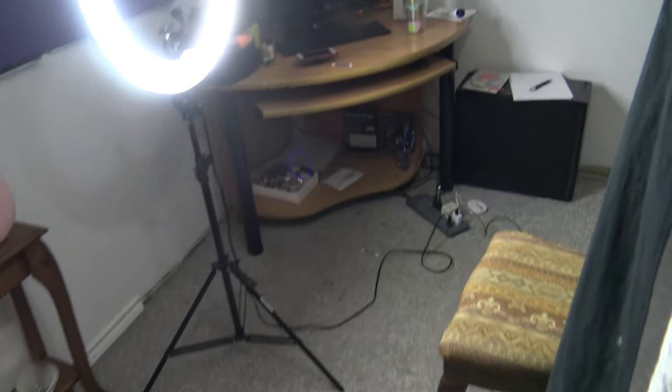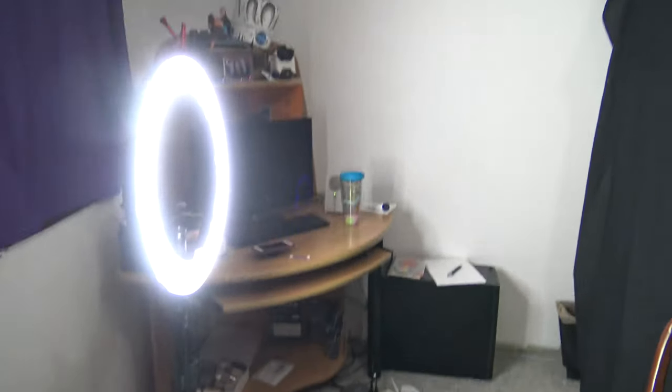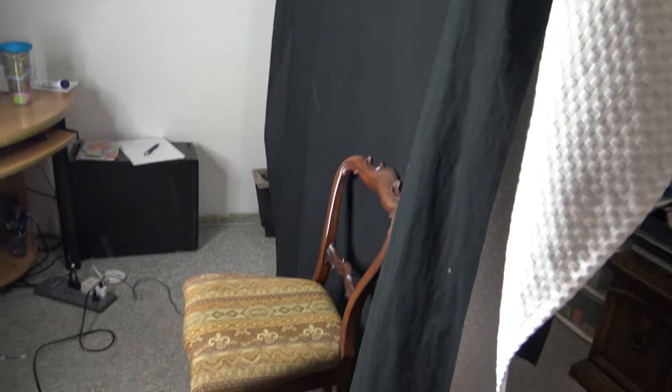So it looks something like this. Not bad at all — it looks a little makeshift, but really not bad. This is me sitting right here on the chair. There is the backdrop behind me and the ring light is right in front of me. The camera I'm just holding, but normally it's on the little tripod. So that's it — that is my setup.